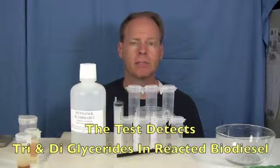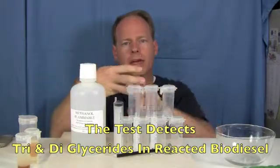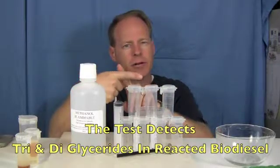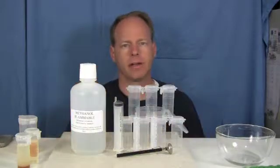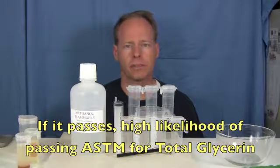We found out that the test measures what are called triglycerides and diglycerides — in other words, portions of the oil where all three fatty acid chains are still attached or two fatty acid chains are still attached. It's not terribly accurate at measuring monoglycerides, but for the tri- and di-glycerides it was very accurate. If you pass this test and do it properly, there's a good chance that you'll pass the total and free glycerin test in a lab.